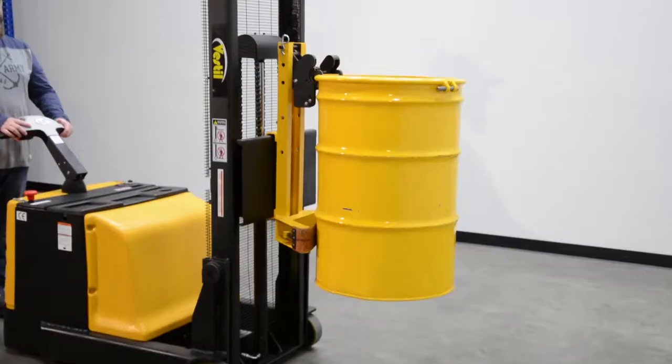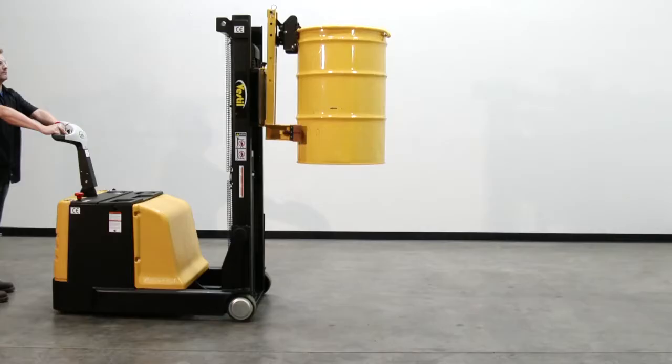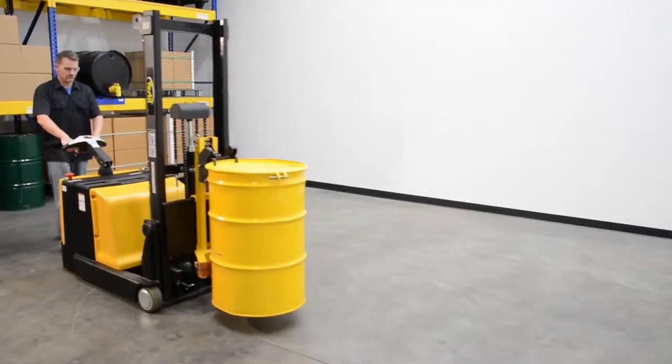The capacity of both models is 1,000 pounds and the service range is 0 to 62 inches. Lifting drums is a cinch — counterbalance drum lifter.